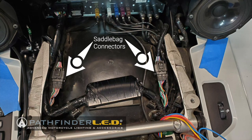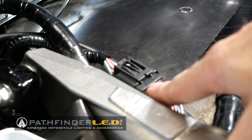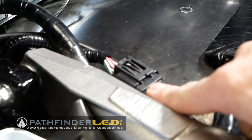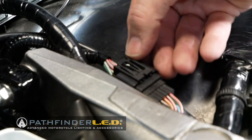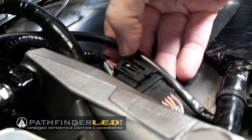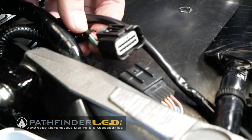Locate the saddlebag connectors underneath the seat. This is the right side saddlebag connector that's under the seat. It works the exact same way on the left side. Basically, you're going to press down on this tab right here, and when you press down on that tab, you want to pull back like that — you can see how that comes apart.